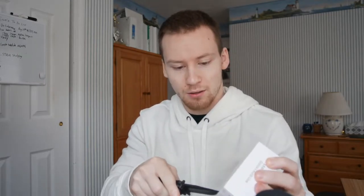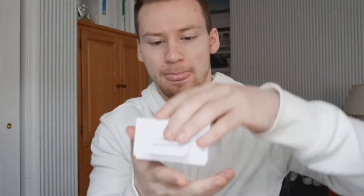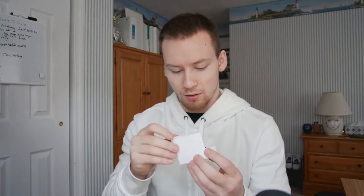Let's do a quick unboxing of the Galaxy Buds Live. There are pieces of tape that Samsung always puts here — remember, don't cut towards yourself. Open it up, and the Buds Live are right here. Nice glossy case, similar to the Buds Pro, however the Buds Pro is matte while these are glossy. Here's what they look like — the kidney beans. As always, we get our standard other tips and a USB Type-C charger to actually charge the buds. That is the unboxing of the Galaxy Buds Live.